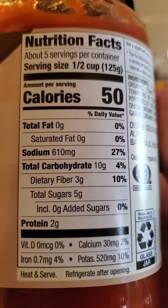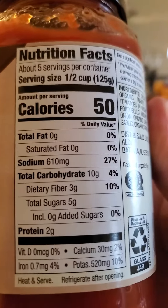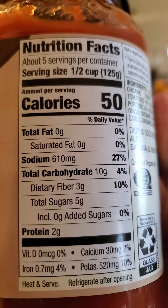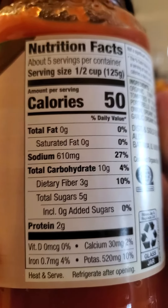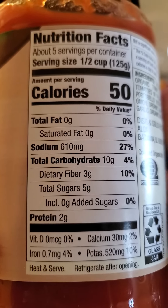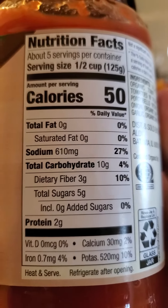Here are the nutrition facts. 50 calories in a half cup. No fat. Oh my god — 610 milligrams of sodium. That's a ton. 10 grams of carbs, of which three are dietary fiber, five are sugars that are not added, and two grams of protein.